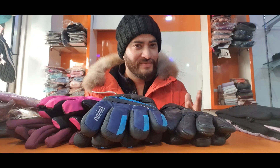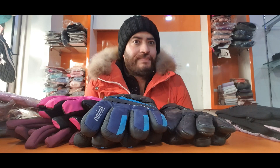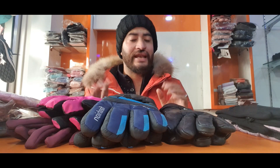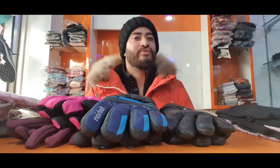Assalamualaikum guys! A happy note - winter is starting in Kashmir. So, my brother, let's clean the counter desk because this video is about winter gloves.